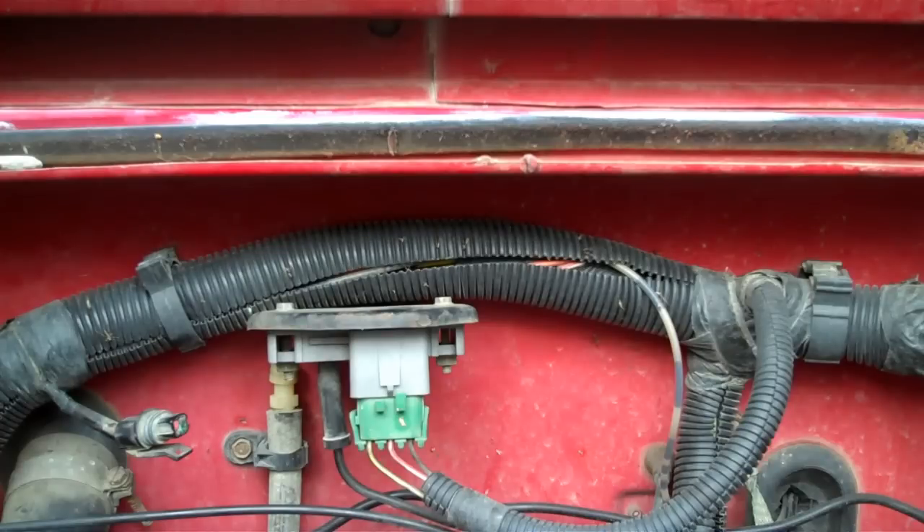Hey everybody, hope you're doing well. If you guys remember some time back, I released a video showing how to get the trouble codes out of the ECU by turning the key on, off, on, off, and on. It blinked the lights out to show you how to get the trouble codes out. Well, it turned out to be a bad map sensor code.